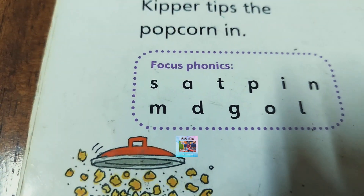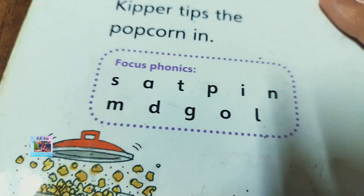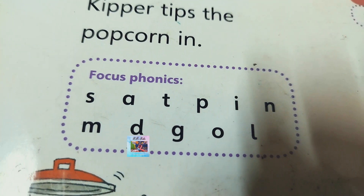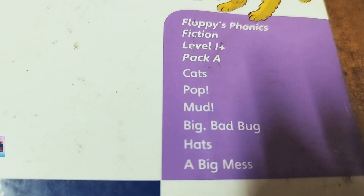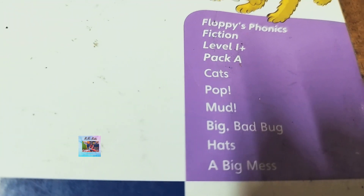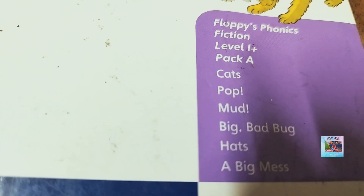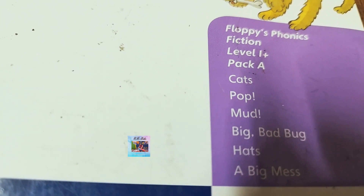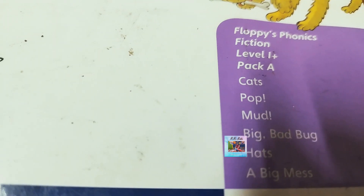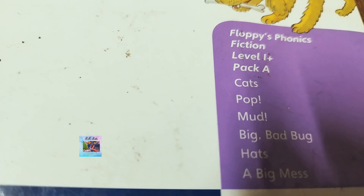This book focuses more on specific letters and sounds. It has other books in the series like Pack A, Cats, Pop, Mud, Big, Bad, Berg, Hats, and A Big Mess. We have read Mess, and the rest we have not covered yet.